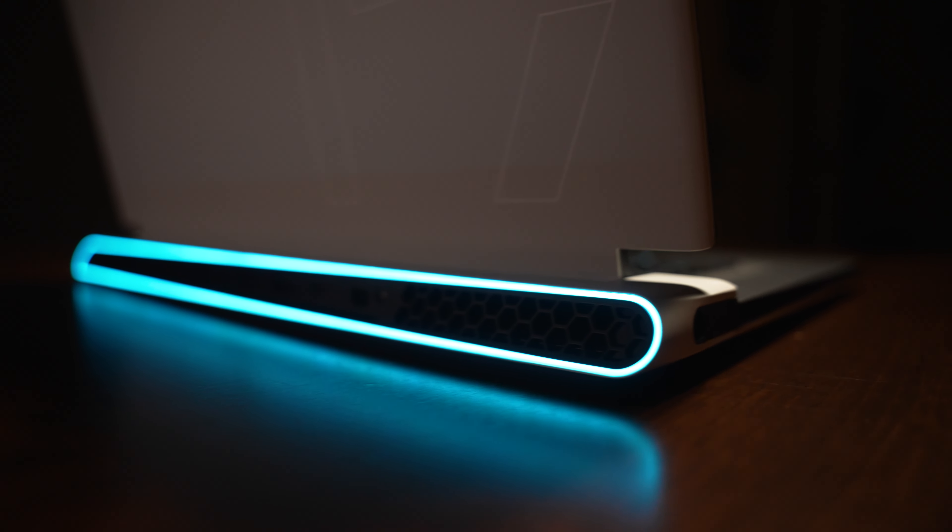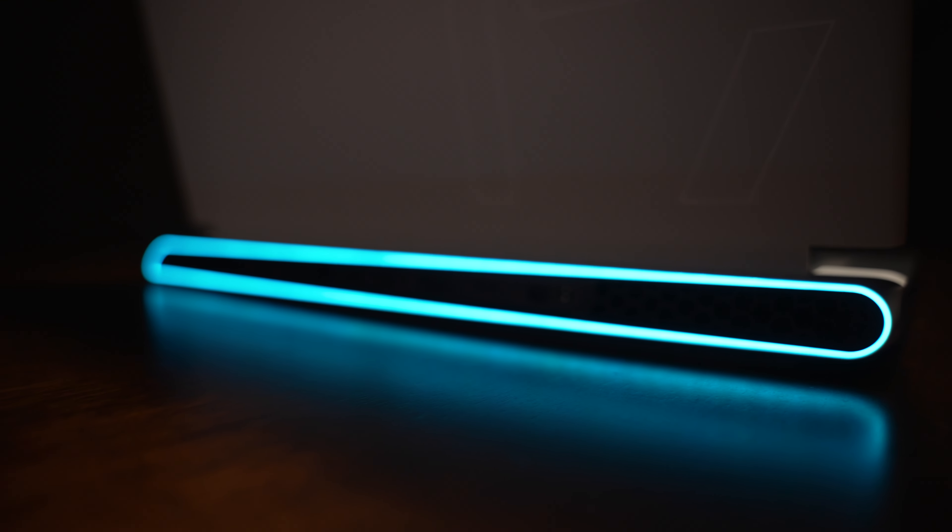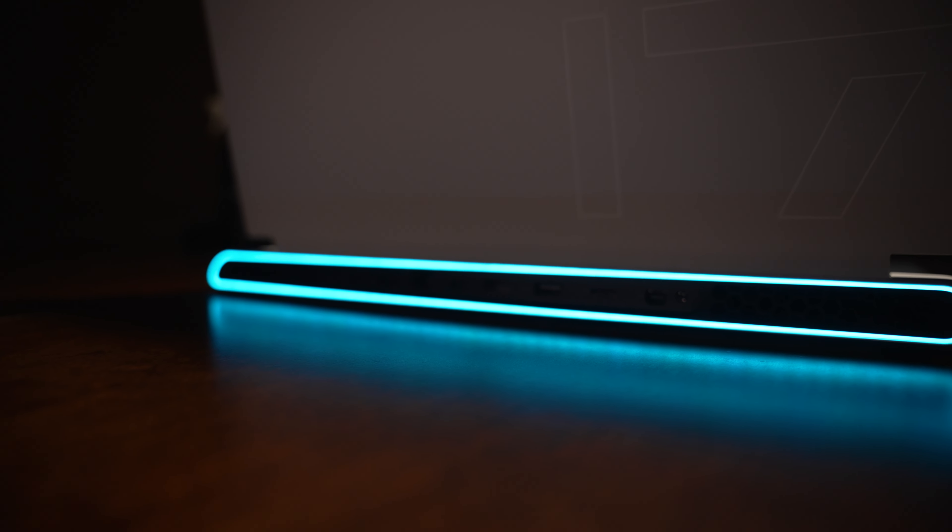Hey guys, how's it going? I know it's been a while since I posted a video, but I really wanted to spend a lot of time with this particular laptop. This is the Alienware X17 2022 edition. This one has a 3070 Ti and an Intel Core i7 12th generation CPU.